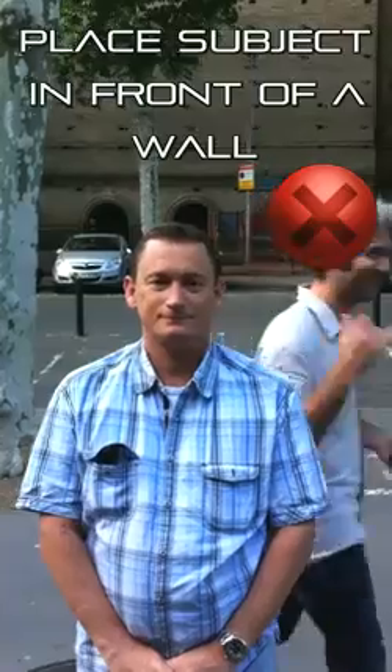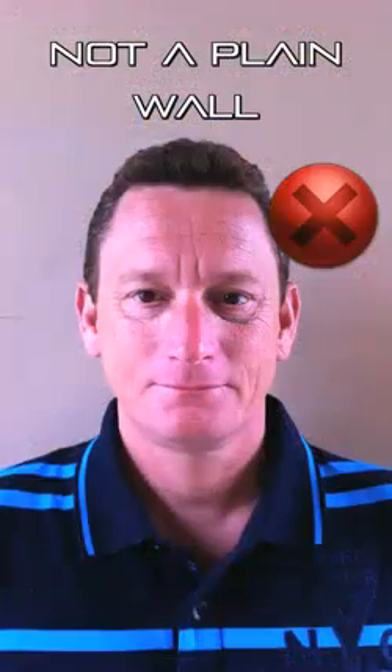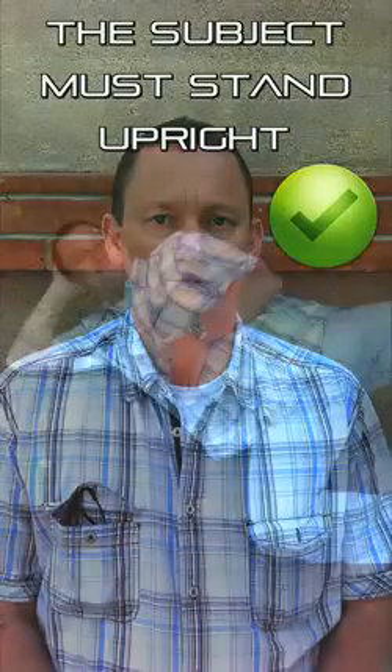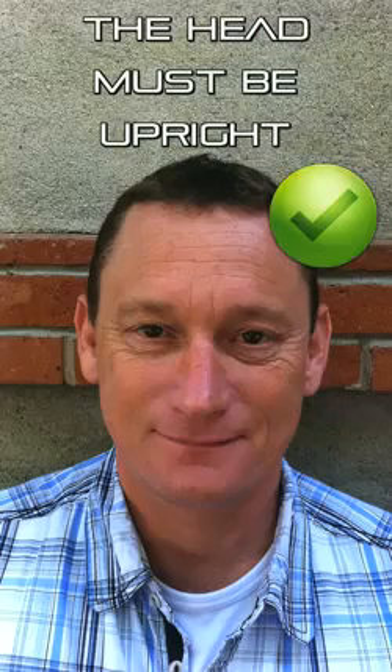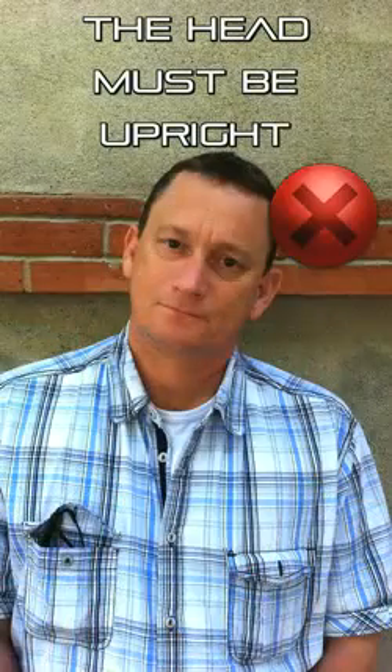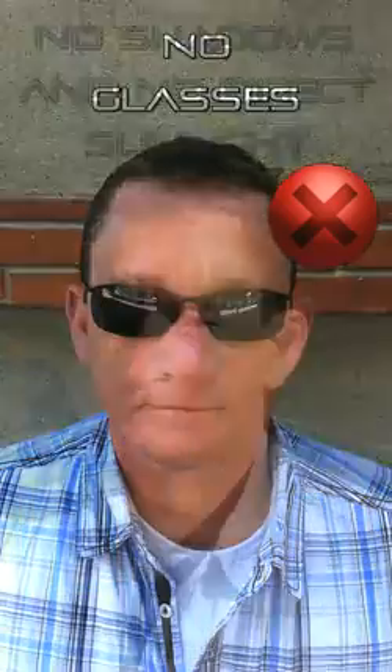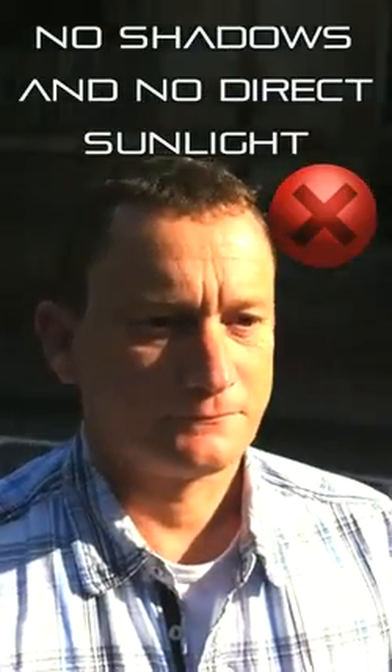The subject to scan must be placed in front of a wall and have an upright standing attitude. For maintaining his head upright, the subject can fix a point in space in front of him. Do not wear any kind of glasses, and avoid projected shadows or direct sunshine on the face.